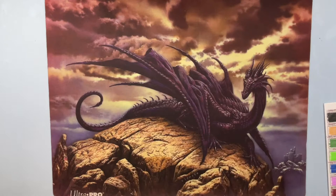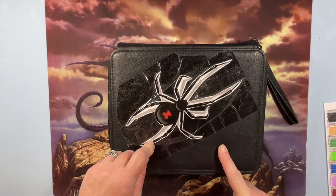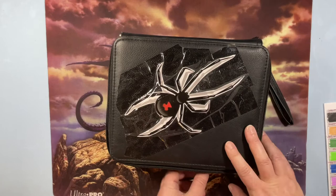You'll get a kick out of this — I realized I had some whole sheets of sticker paper and I should have just printed on there, but I printed out a black widow image because these are my Black Widow pencils. I have all 144; I've collected them over time as the sets came out.